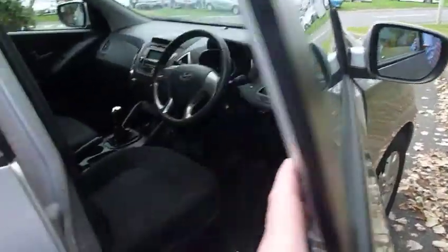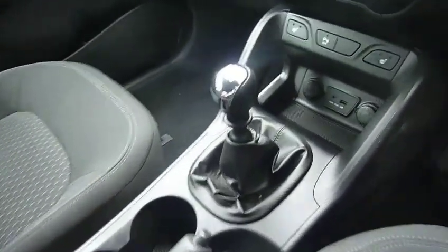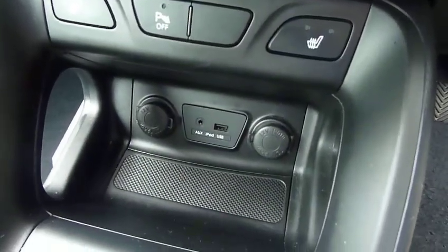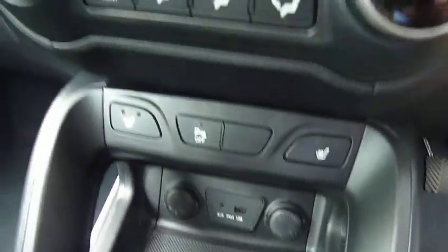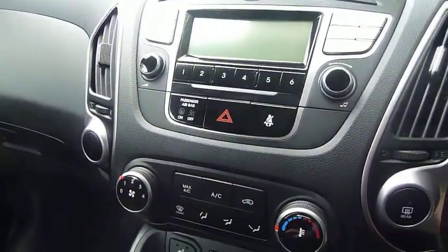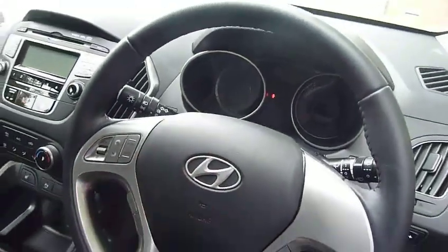And if we move into the front. We've got a height-adjustable driver's seat — same cloth upholstery but really nicely supportively shaped seats. Six-speed manual gearbox. Got a couple of power sockets down there, auxiliary input, USB. Got heated front seat controls, air conditioning, CD radio, and Bluetooth for your phone on the steering wheel together with the audio controls.